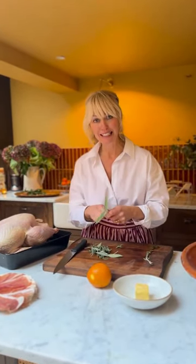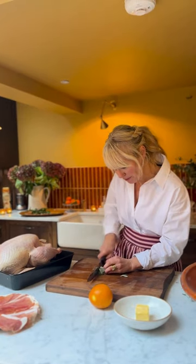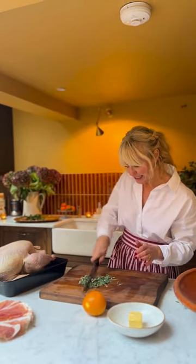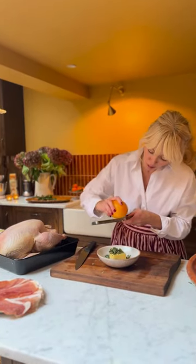Next I'm going to make a delicious orange and sage butter to smear all over the turkey. I've got some fresh sage — about a tablespoon's worth — and I'm chopping it up really, really finely. Mind your fingers, sharp knife alert! You could do this with pine or rosemary, but my favourite Christmas herb is fresh sage. I've got some butter here that I've had out of the fridge for a bit so it's softening up. I put the sage on top and then the zest of one orange.